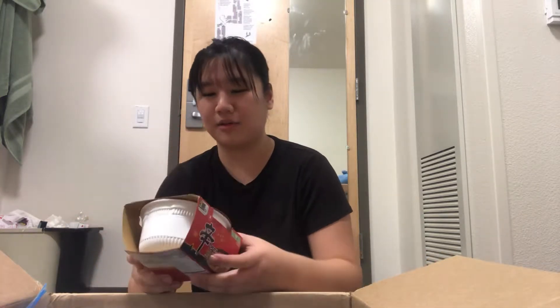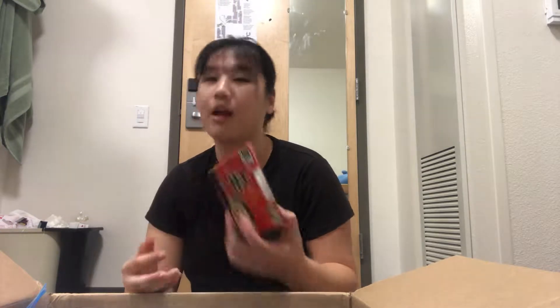Next we have this little box of ramen. This is also Korean. It says 3 minutes microwave, but I don't have a microwave, so I'm using my hot water thing.